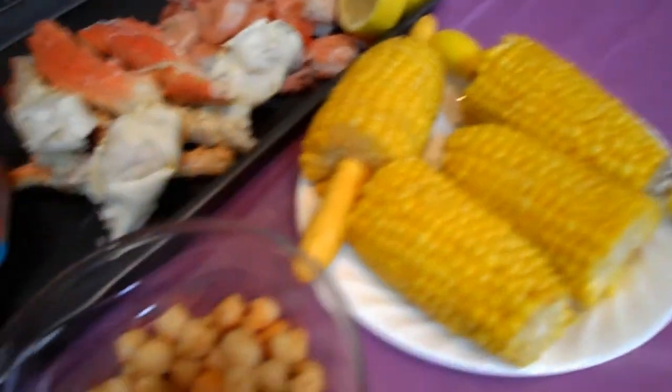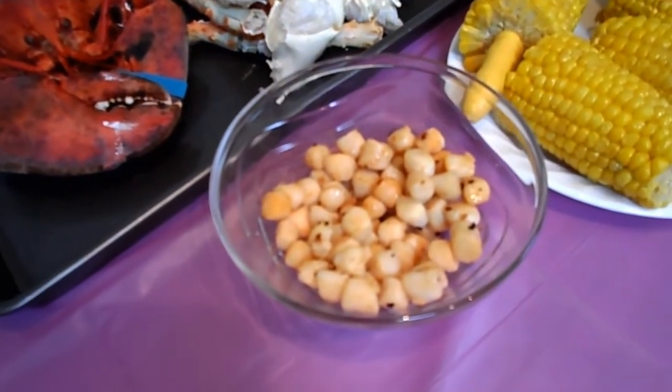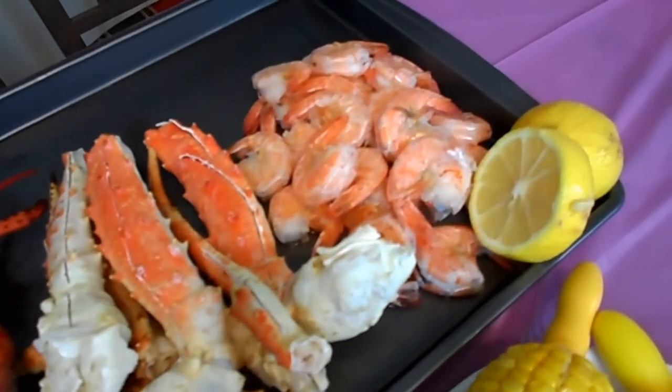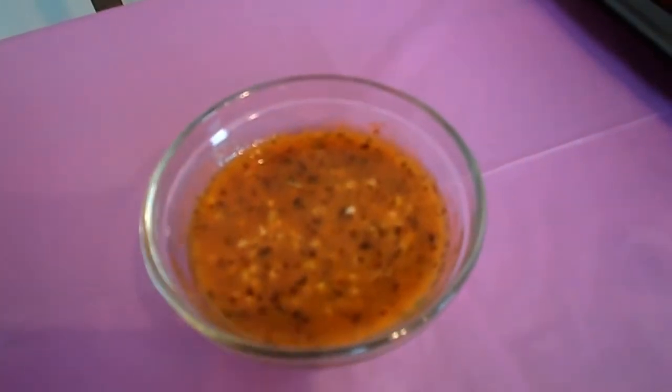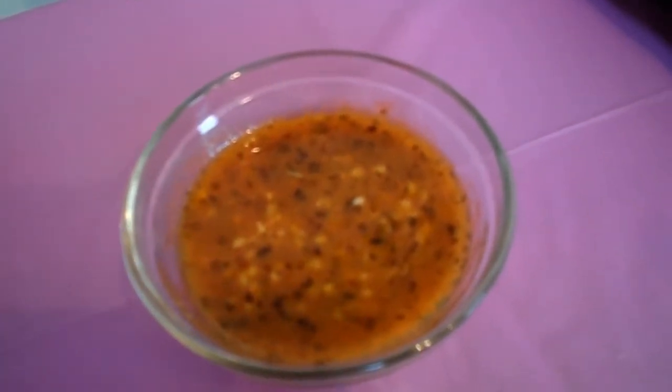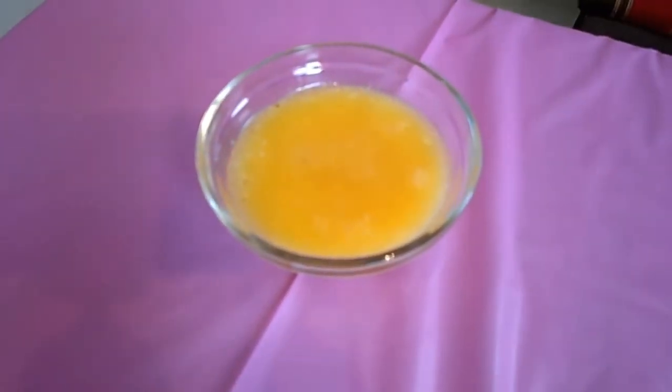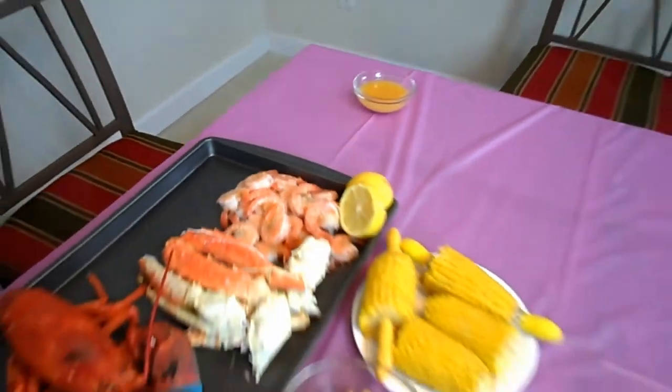So we have corn on the cob, some broiled scallops sautéed in melted butter and garlic, boiled lobster, boiled king crab legs, some large shrimp. Jinda has her sauce which has melted butter, garlic, barbecue sauce, and hot sauce. And I have my butter which is just melted butter, some paprika, some lemon juice. Here comes our lobster, crab legs, king crab legs, and shrimp.